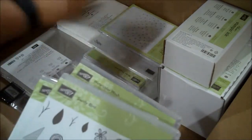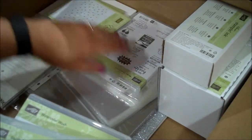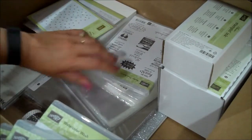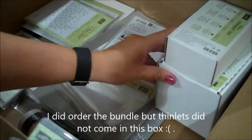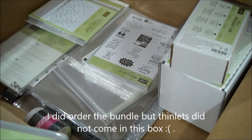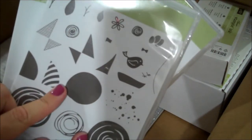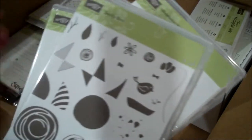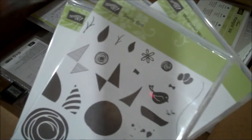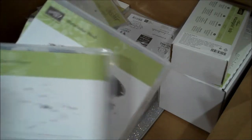I'm pretty sure I ordered the thinlits that coordinate with Swirly Bird - maybe they're not in here, maybe they're back-ordered. I didn't check my order but I do think there are thinlits that coordinate with this, so I will find them. Let me keep going so I don't get distracted.